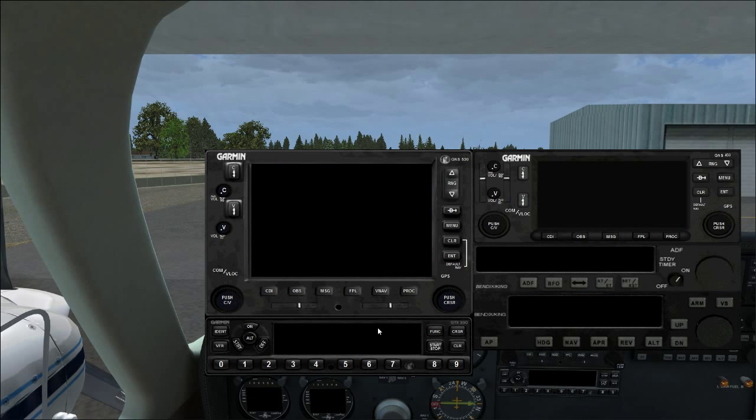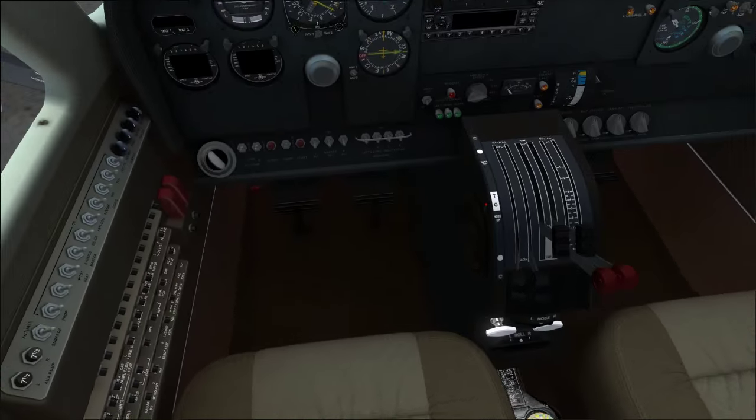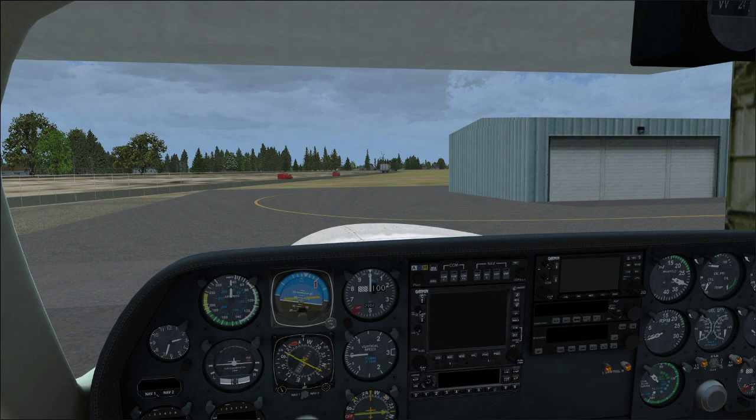That covers the avionics and concludes the cockpit tour. There's nothing on the overhead except the magnetic compass. That completes the cockpit tour of this airplane. Next we'll start doing actual tutorials. Country Flyboy here — we'll see you next time.